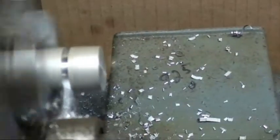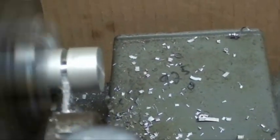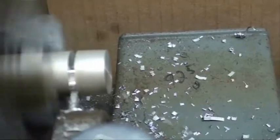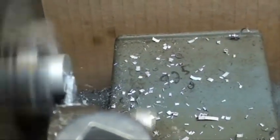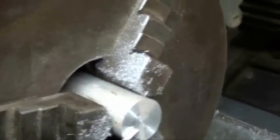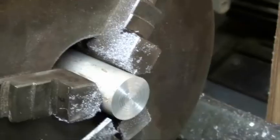There we go — I'm just feeding it in as fast as I can. And there, we got it. I know what you're saying: well sure, that's aluminum, that's nothing. So let's try a piece of steel.